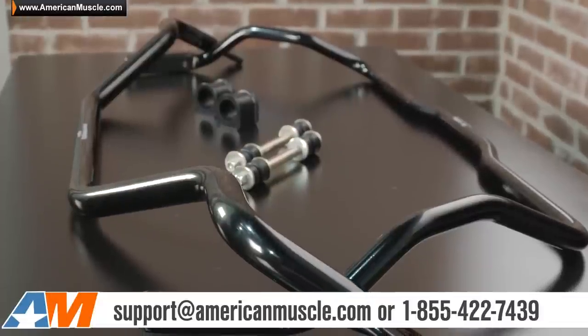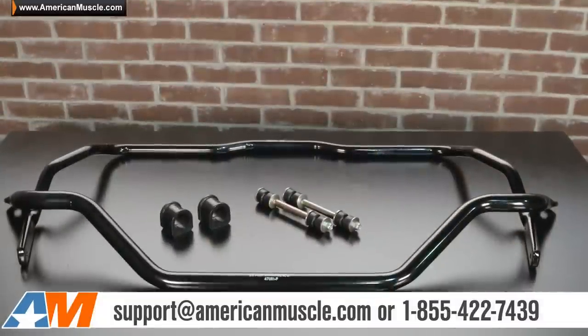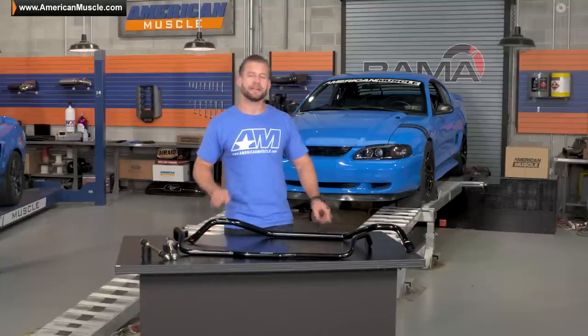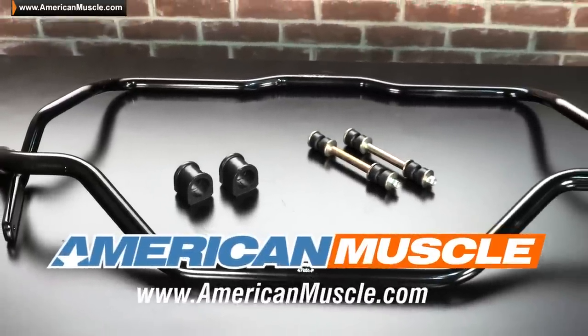If you're not satisfied with what I'm telling you in these videos and you want more info, I encourage you to pick the brain of one of our highly trained Mustang experts — you can reach out anytime here at AM. So if you're looking for quite possibly one of the best bang for your buck handling mods you can do for your SN95, then be sure to check out the SR Performance Front and Rear Sway Bar Kit, available right here at AmericanMuscle.com.